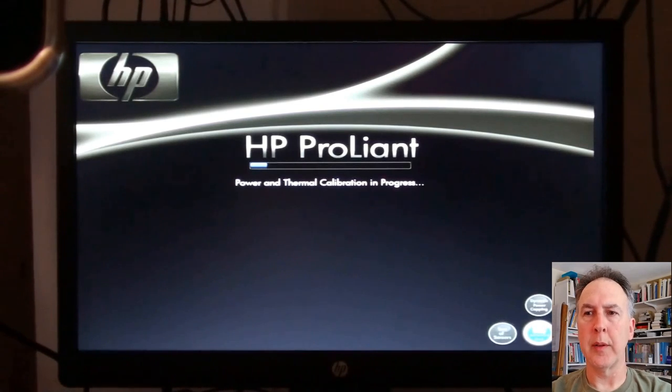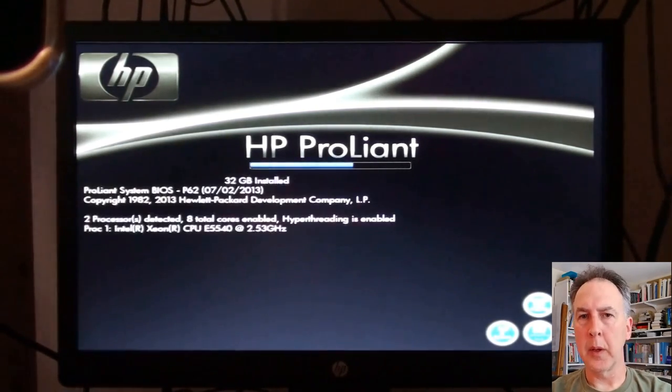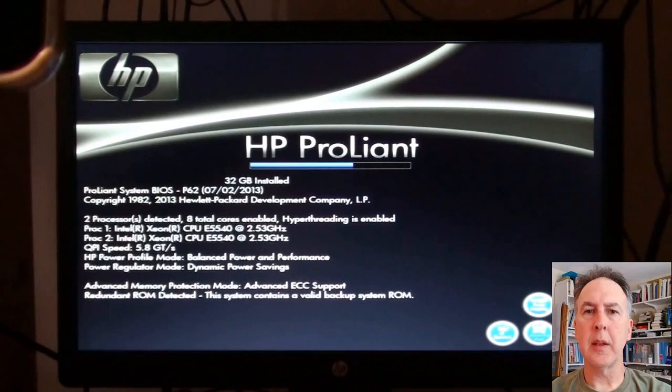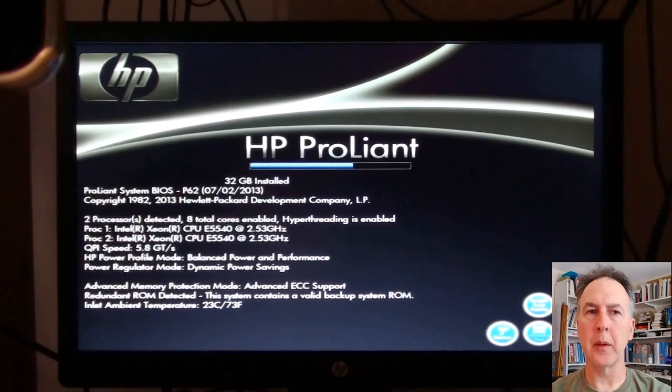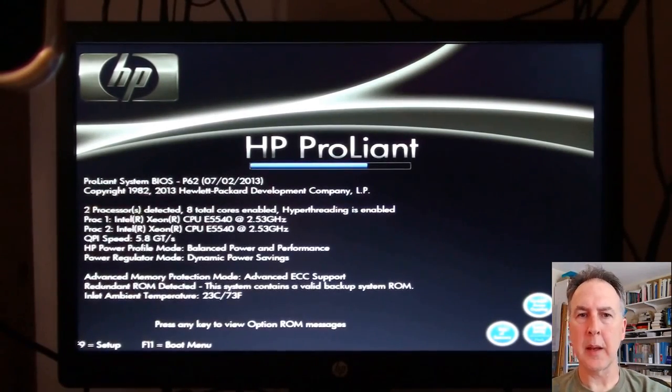We're doing this with a USB drive, so I'm going to go into my BIOS in a second. There's always some sort of function key you want to hit to get into your BIOS. Mine is F9 on this machine — you can look up what your machine's BIOS key is. There's F9 setup — see how that came right at the bottom of the screen?